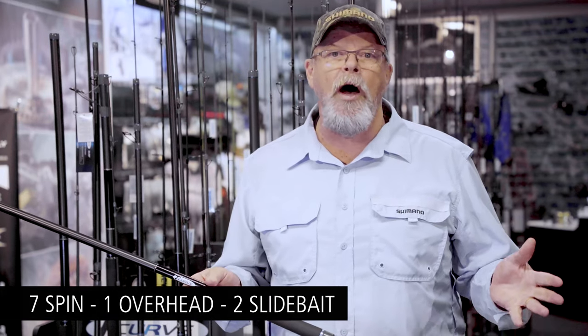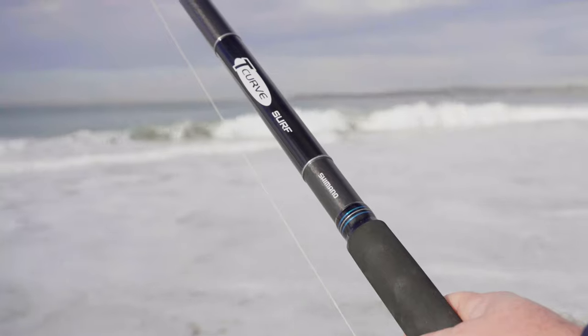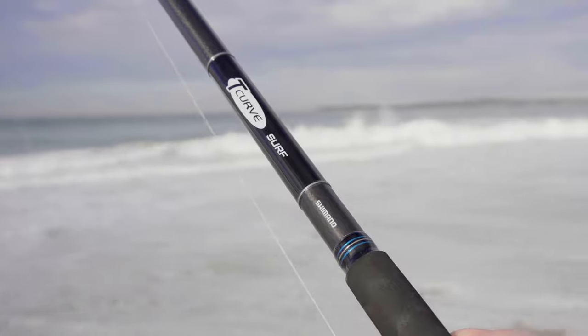Now if you don't know what slide baiting is, it's a really interesting and innovative form of fishing. It's huge in South Africa, it's taking off in a big way in Western Australia, and I think you're going to see a bit more of it on our eastern seaboard as well.